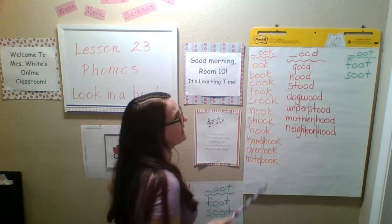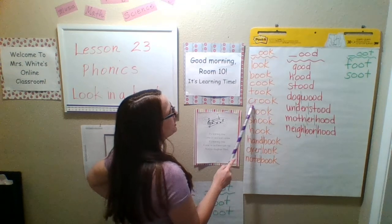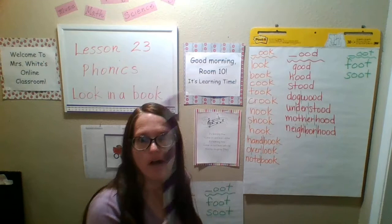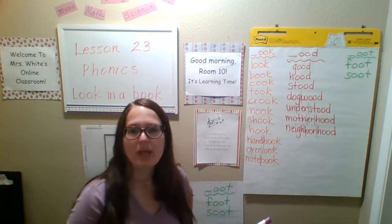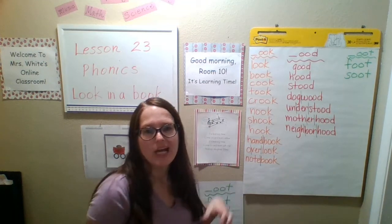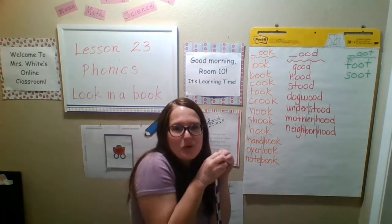Took — like you took your backpack to school. Crook — a crook is somebody who took things that didn't belong to them; they're a thief, like a burglar. Nook — in room 10 we have a little reading nook with beanbags kind of back in the corner there. A little nook is like your own little hiding spot, some little nice little corner.